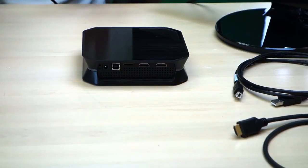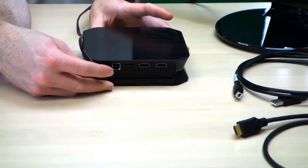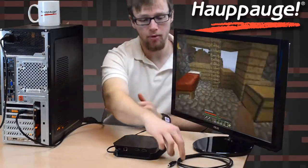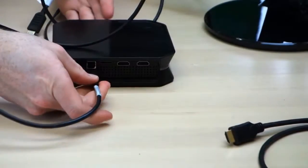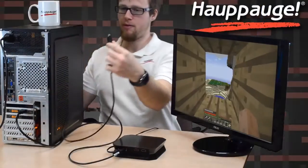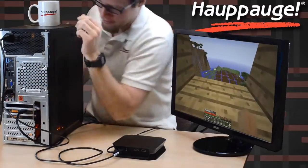Our first step is to connect the 6 volt power supply to our HD PVR. We already have it connected to the wall, so I'm just going to lead the other end into our HD PVR like so. Our next step will be to take the USB cable, lead it into the HD PVR, and then connect it to our PC like this.